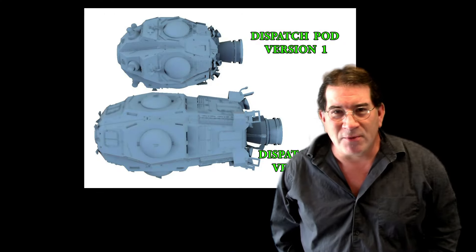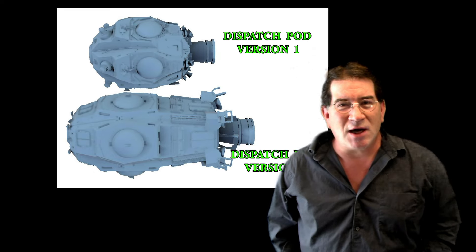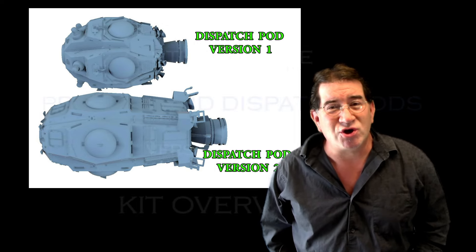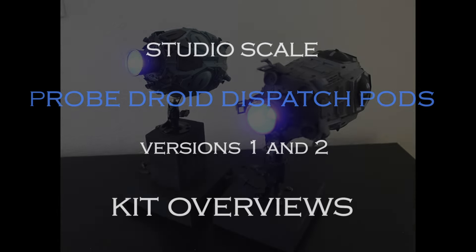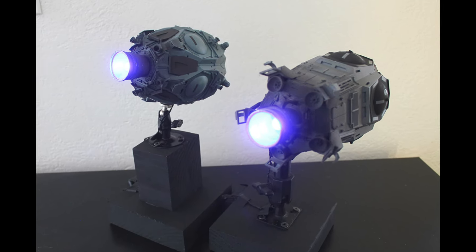Hope you guys are having a great day. I'm Chris with Dream Studios. This time we're doing a new model presentation, so let's get started. Hi everyone, thanks for clicking on. I've got a couple of kits I want to review.